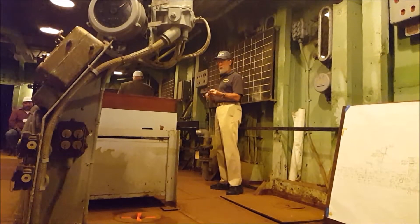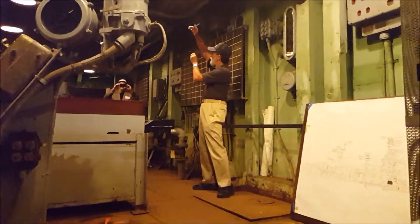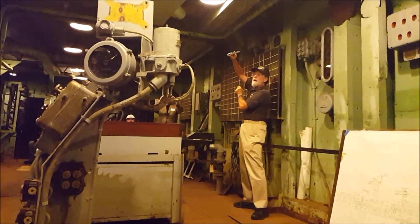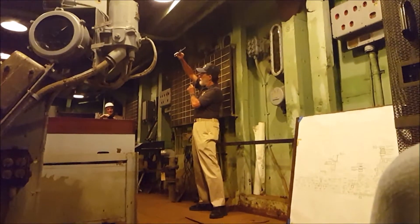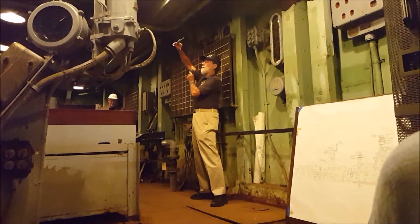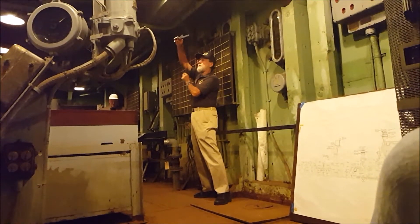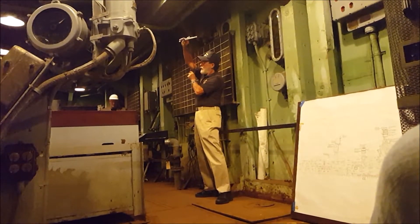The problem we have to solve in fire control — I'll use right-hand coordination here — is that we have our target ship out there and we have the Texas back here. We're going to need six things to fire on that ship and succeed: we need to know the location of us, the location of the target, our course and speed, and the course and speed of the target.